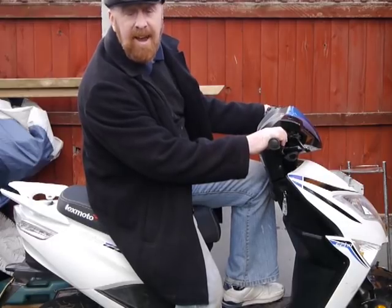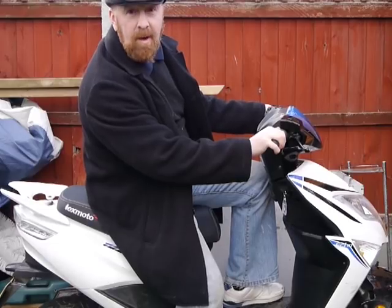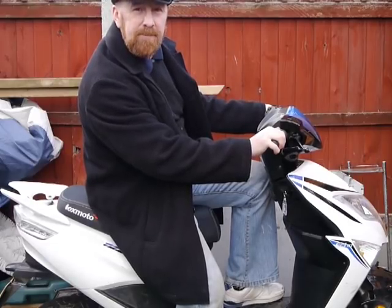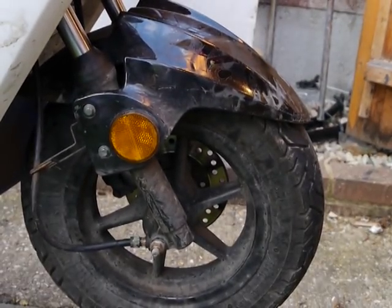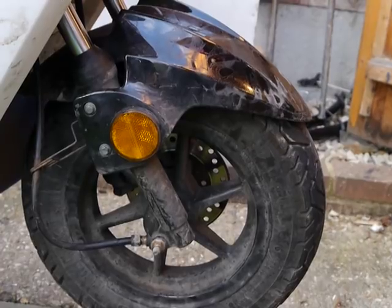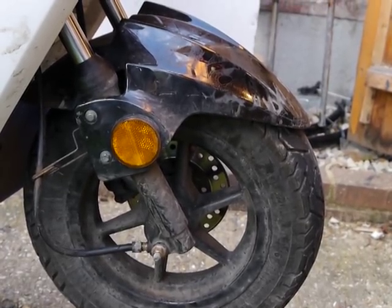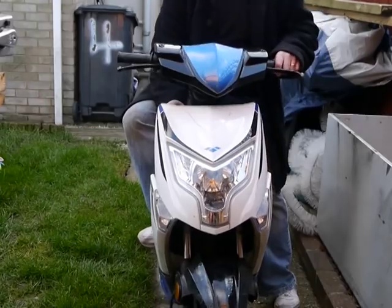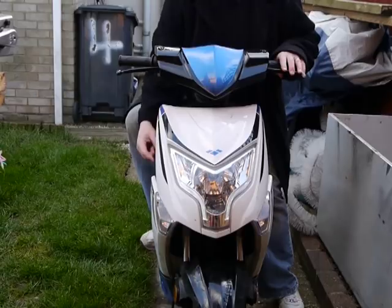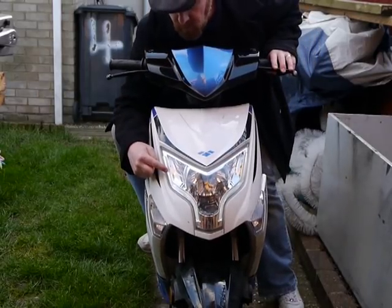So here we have it outside. You can clearly see this one's blue and white - or white and blue, whatever you want to say. 10-inch wheels. They really could do with being a bit bigger. Yes, the profile's bigger than the little Scout, but still 10-inch wheels, and it's the only thing I'd say makes it slightly unstable on the road. What I didn't notice was the LED lights - these look quite nice.